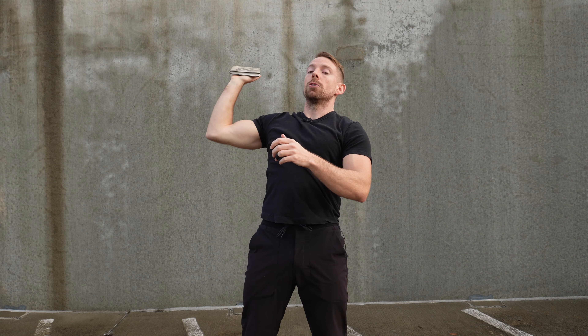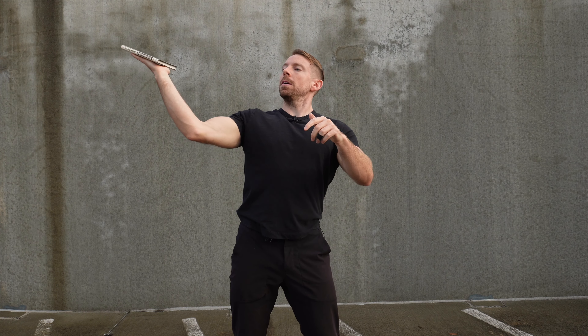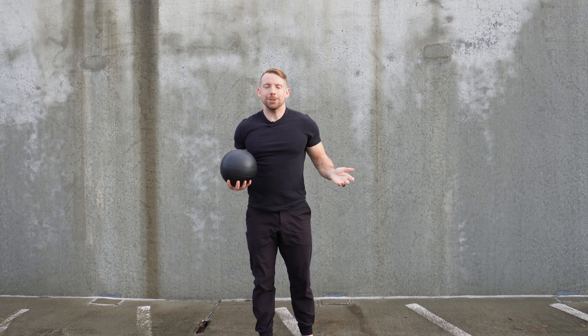What I've been demonstrating is leading with the pinky — leading with internal rotation. You can also do the opposite, leading with the thumb and leading with external rotation. I would recommend starting with leading on the pinky side.